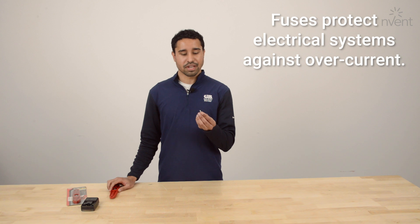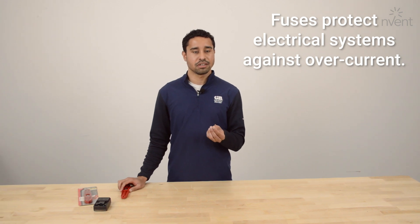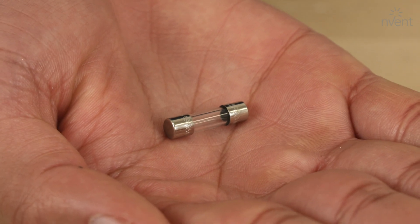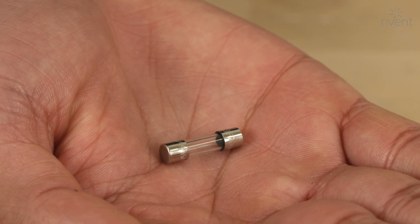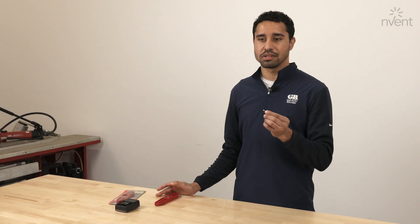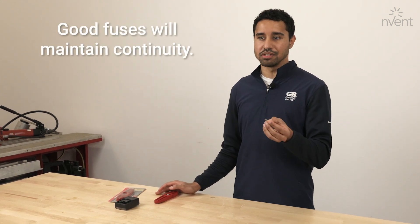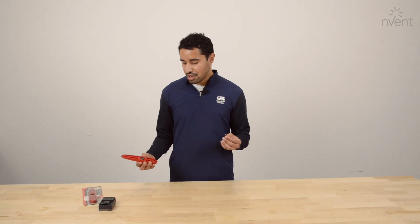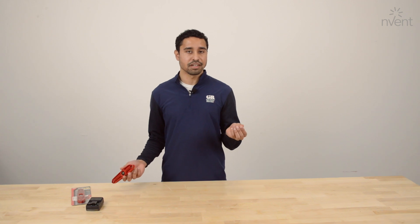A fuse is an electrical safety device that provides overcurrent protection on a circuit. It has a little metal wire inside that basically melts when there's too much current flowing through the fuse, in order to protect the device it's being used with from being damaged. A good fuse will have continuity, whereas a bad fuse won't, meaning there's no complete path for current to flow through. This tester will basically test if the fuse has continuity or not.